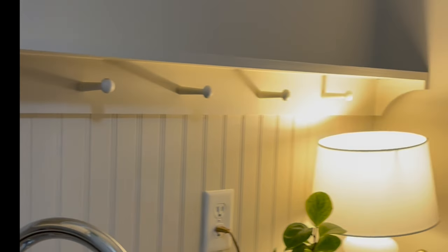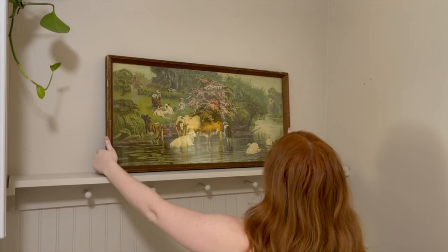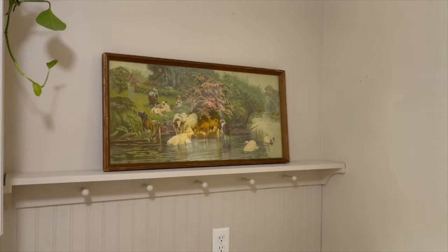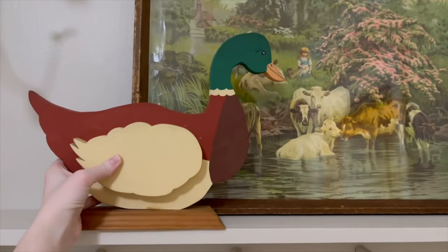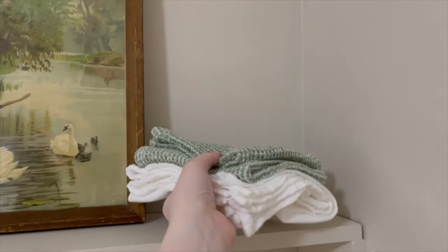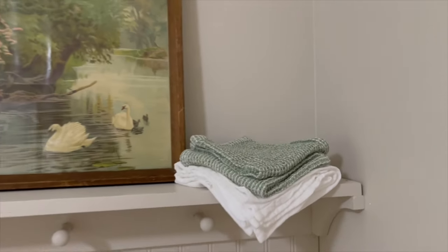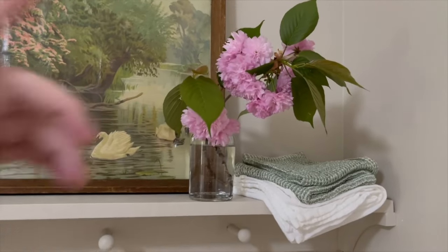And that's it — the shaker peg rail is all done! Now that we have the project completely done, let's do some decorating and then I'll give you a before and after of the whole makeover. To begin, we decided to add a piece of art on top of the shelf. You may recognize this piece if you've been around for a while, because it used to be in Hannah's bedroom at my house over her bed when we did the antique vintage bedroom project — I'll put a link in the description. Next, we added a few little kitchen towels, a cute duck that was a vintage find, and some beautiful flowers from the garden outside.